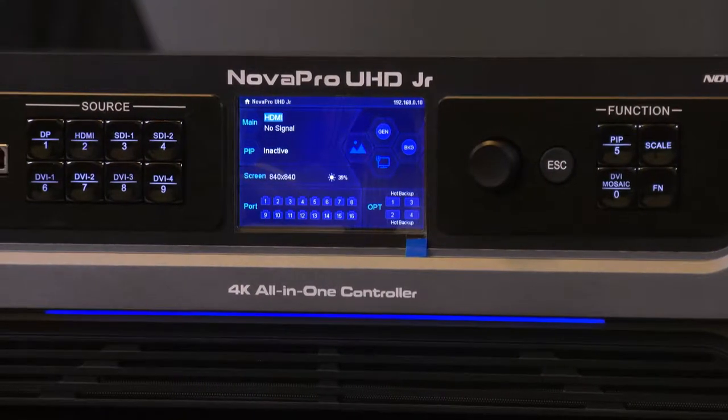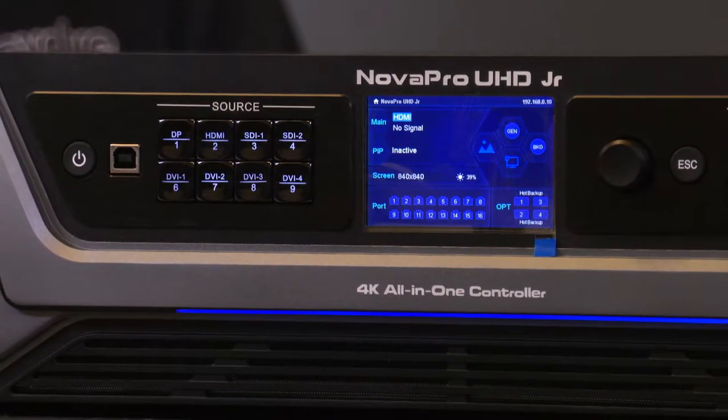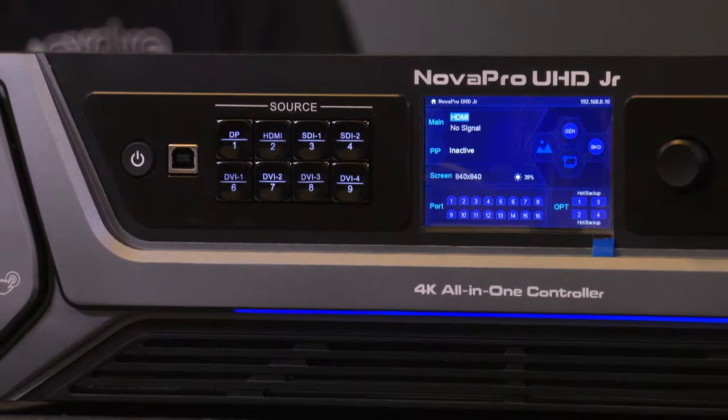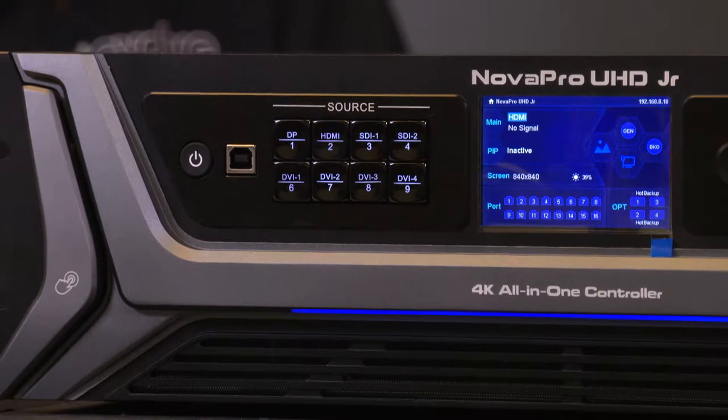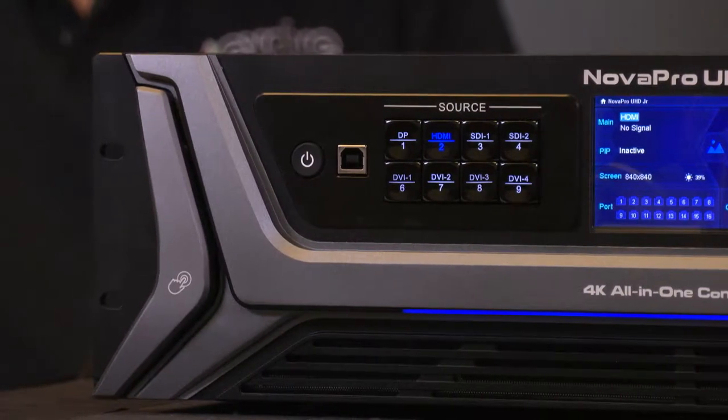What are some applications? Is this for fixed installation or rental staging? In the permanent installation space, one of the key features the UHD Junior has is it supports 12G video — full 4K60 video on a single BNC connector. It has two inputs for 4K60, so two 12G physical connections on the back. If you have a broadcast plant transitioning to 12G, whether in a house of worship, broadcast studio, or production center, it is a perfect solution.